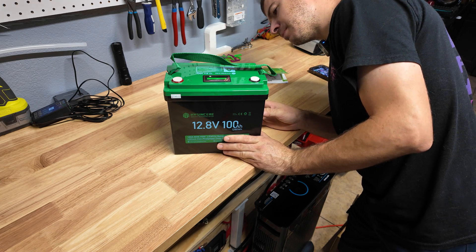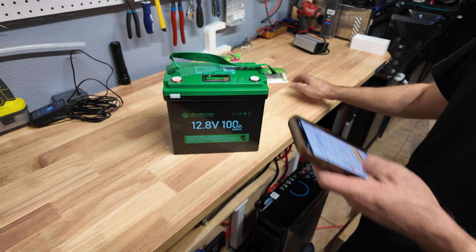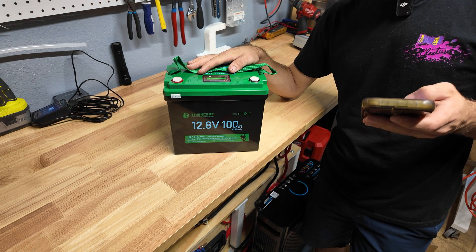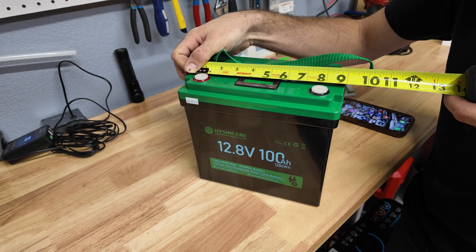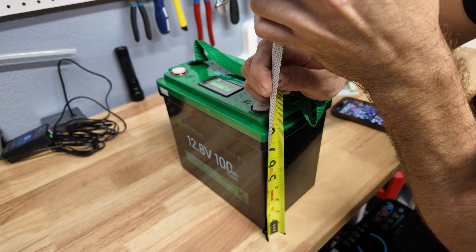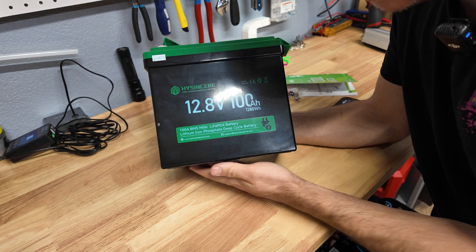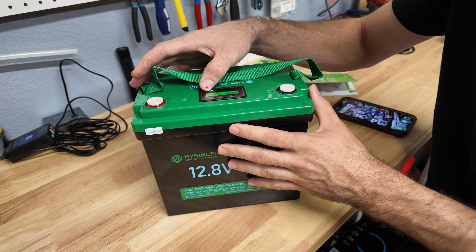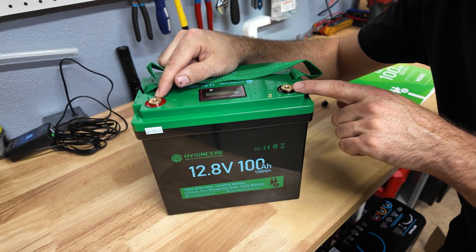This doesn't have Bluetooth unfortunately, but you do get the little meter to monitor your state of charge. They say it weighs 19 pounds and the dimensions are nine inches long, five and three-quarters wide, and eight and a quarter tall. I'm really curious to see how the cells are arranged. I also just noticed the terminal bolts are smaller — slightly smaller terminals for the more compact battery, but you should still be able to connect a copper lug just fine.